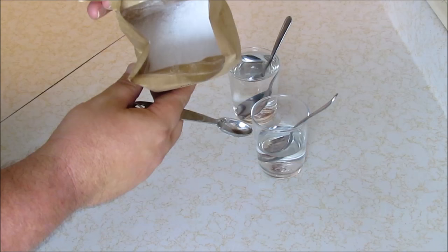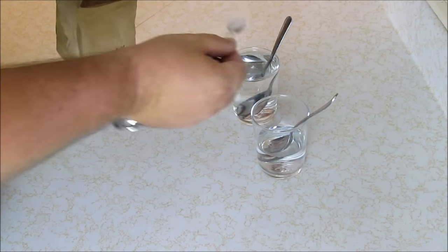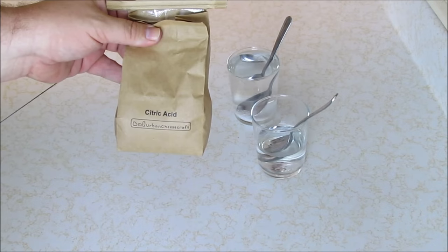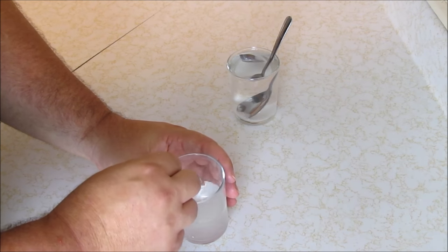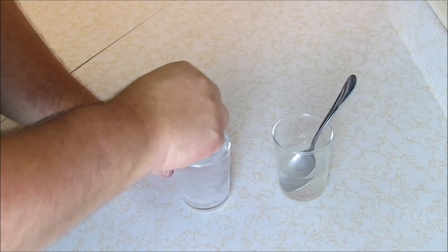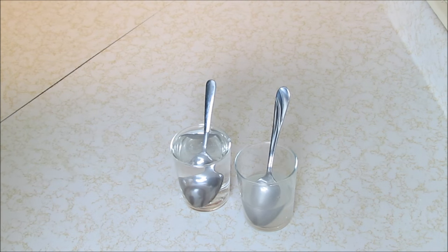Then we have our citric acid. We're going to put a teaspoon and a half into the larger cup — that's three half-teaspoons. We just want to make sure everything is dissolved. The citric acid dissolves very easily. Then we stir up the rennet in its cup as well until it's fully dissolved.